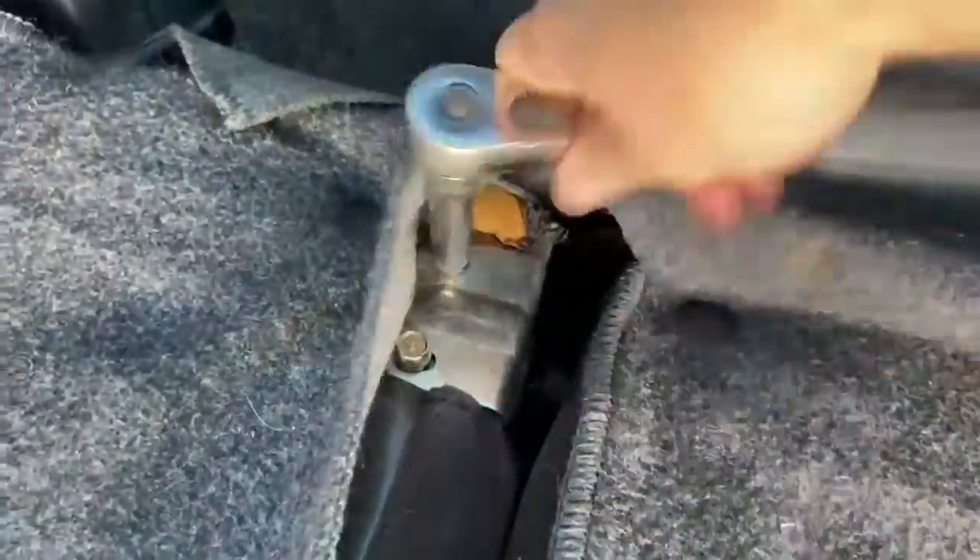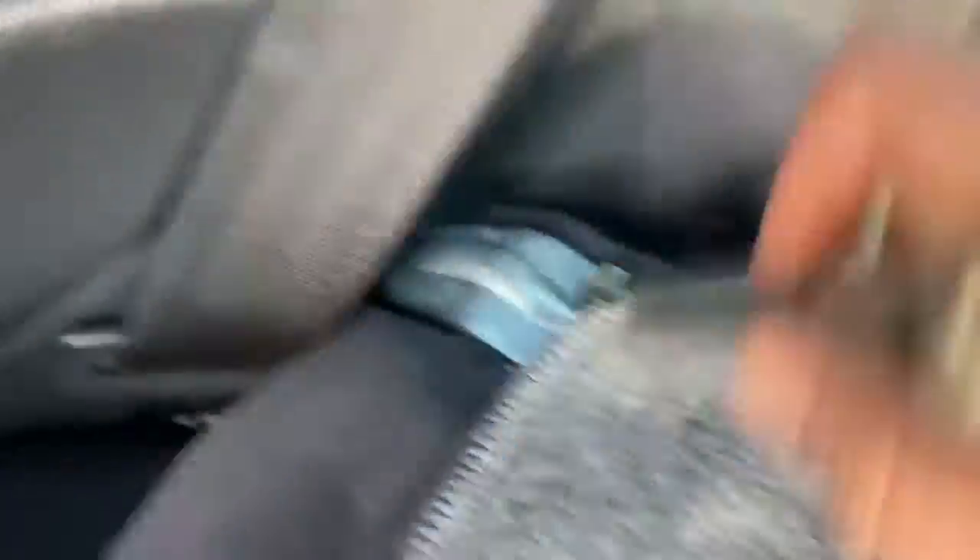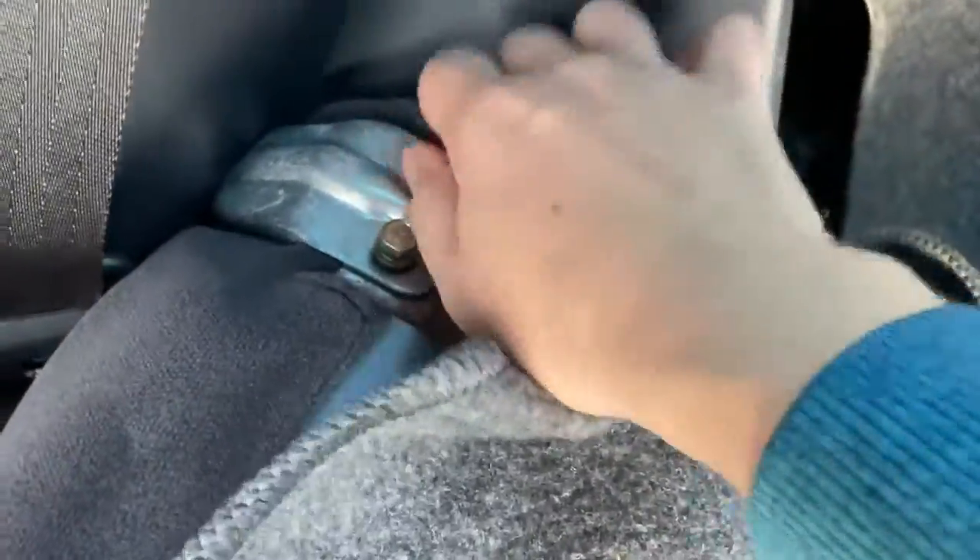Start all the bolts before you tighten anybody down. Once all the bolts are started, tighten them hand tight or five to seven foot-pounds. The pivot bracket bolt is torqued to 16 foot-pounds.